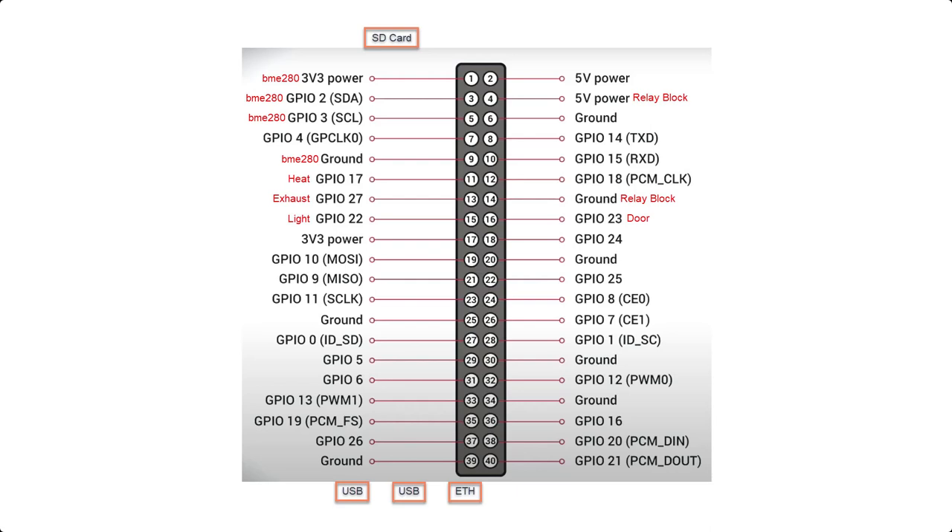Continuing down the left side, pin 11 connects to the Heat Relay on the SainSmart 8 Relay Module. Pin 13 connects to the Exhaust Relay on the 8 Relay Module, and pin 15 connects to the Light Relay on the 8 Relay Module. On the right side, pin 4 is powering the 8 Relay Module, and pin 14 is the ground for that module. Pin 16 connects to the Door Relay on the 8 Relay Module.